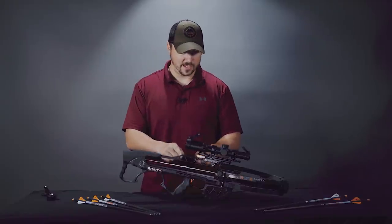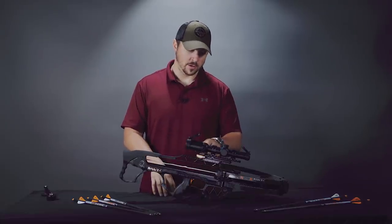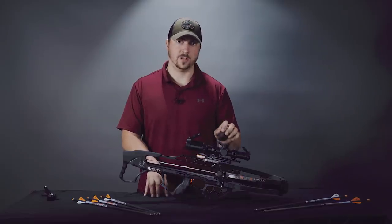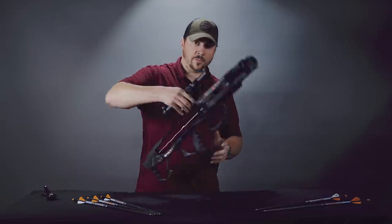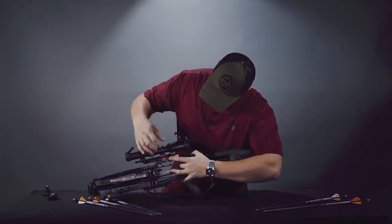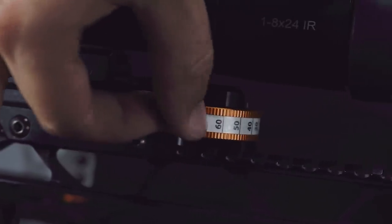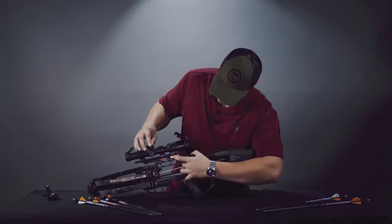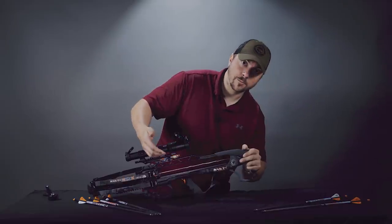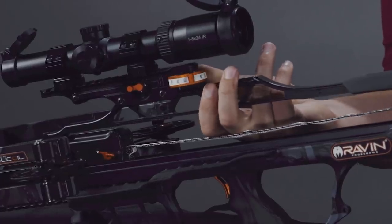Moving up, there's a picatinny rail and this particular R29X comes with a scope and mount. The scope is a one-to-eight with a simple dot crosshair reticle and red and green lighting. For drop compensation there's a knob you can lock in its current setting with a small dial. You can unlock it to click, or make the movement totally silent. You simply move it so the range you're shooting at matches the number, and you can actually see the scope move up and down to account for the drop.